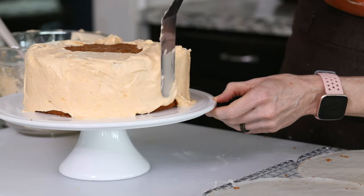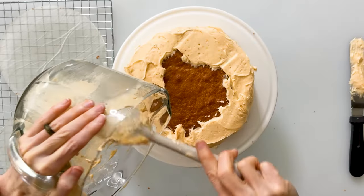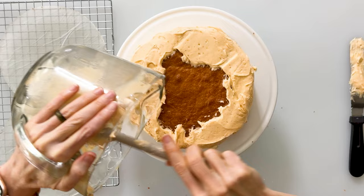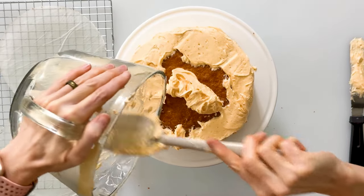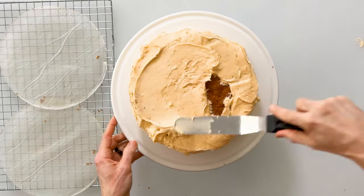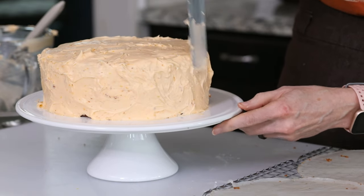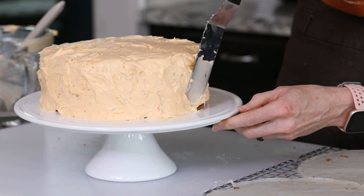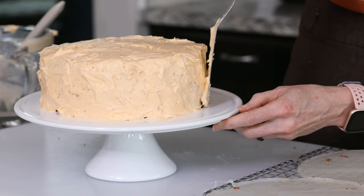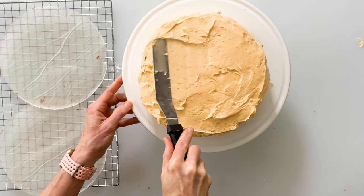You can decide if you want a very smooth finish or a more rustic look like I'm going for. Once the sides are all frosted, I'll scoop out the rest of the frosting and put it right in the middle on top, then smooth it out. I'll go back around with my spatula and make some beautiful little swirl shapes, making sure the frosting goes all the way to the bottom. I just think this looks really beautiful, organic, and appetizing.